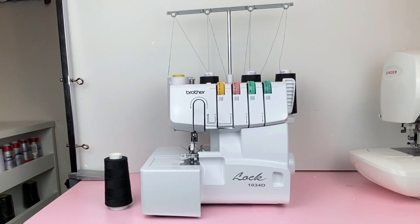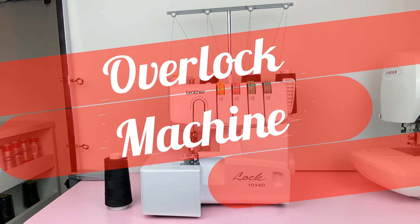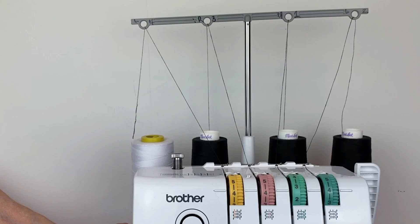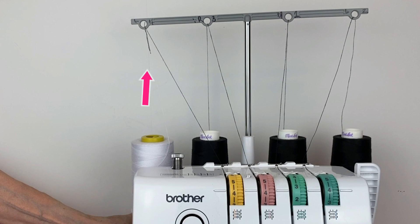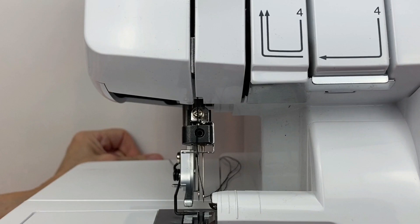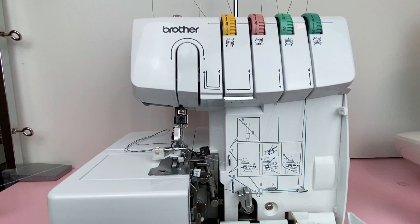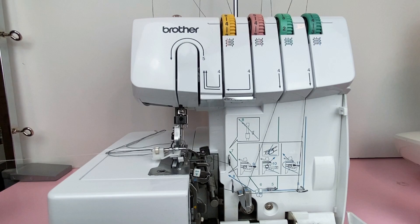Next up is the overlock machine. I changed out my thread and tied a square knot off camera, and removed the foot so you can view this better. We will be threading the left needle. You'll see the knot run up to the thread tree and down, here it comes by the needle bar and right through the eye of the needle. While I have the machine out, I'll quickly run it through the upper looper and then the lower looper.